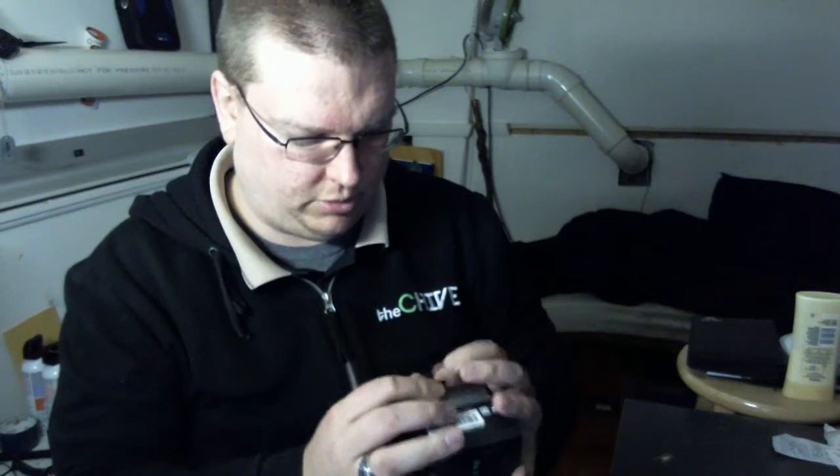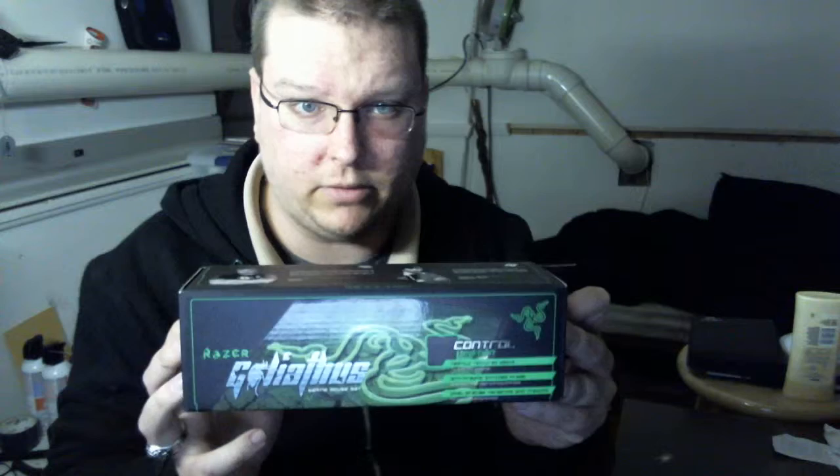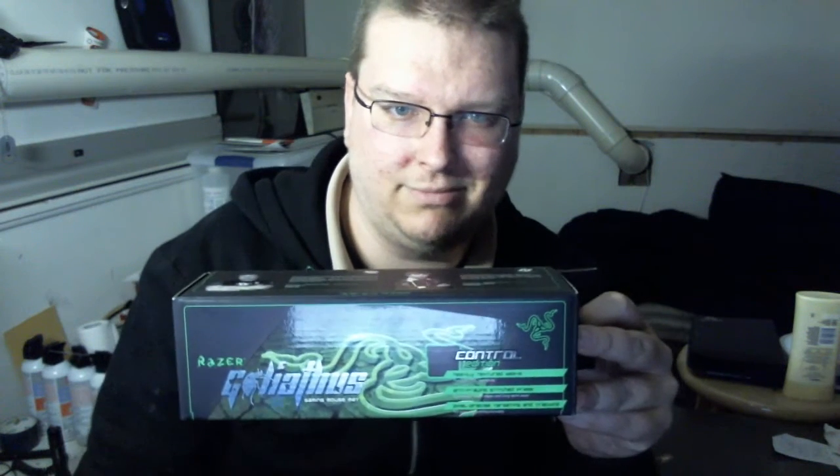I had a few mousepads that actually slid across my desk, which - yeah, that's what you want when gaming, your mousepad following your mouse as it moves. That's my new mouse mat unboxing video. Hopefully you liked it. Thank you.